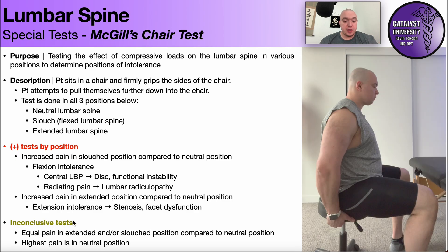What constitutes an inconclusive test? When there's equal pain in the extended or the slouched position compared to the neutral position, it's inconclusive — pain is the same across the board no matter what you do to the spine, and that doesn't really tell you anything. Also, if the highest pain is in the neutral position — higher than in the flexed or extended position — that also doesn't tell you anything useful. It means you need to investigate further. Could it still be a functional instability, a radiculopathy, a disc issue, or stenosis? Possibly — it may just be presenting a little differently in this test. It doesn't necessarily rule out any of these conditions, and that's why it's important to corroborate the result of this test with a few other tests during the course of your examination.